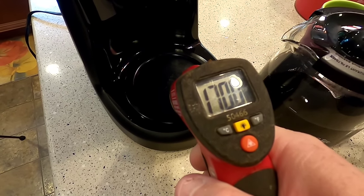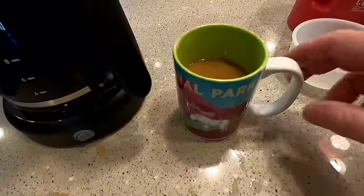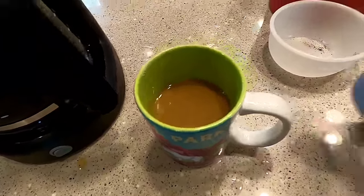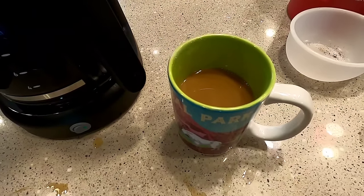The burner is about 170 degrees. I tried the coffee — it didn't taste that much different from when I used just a half a cup, so it might have been a little stronger. I put cream and sugar in it, so I may not be the best judge of the taste.